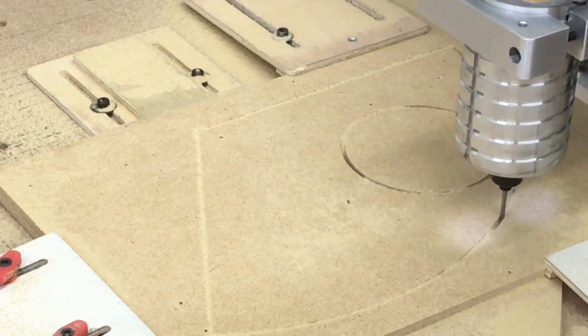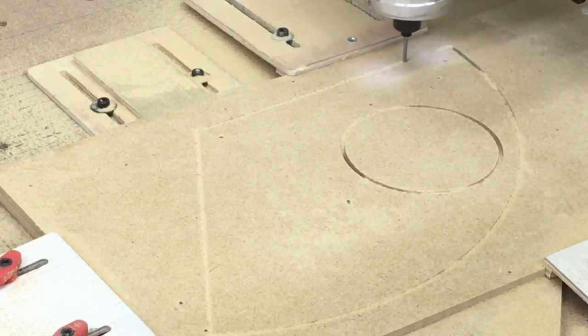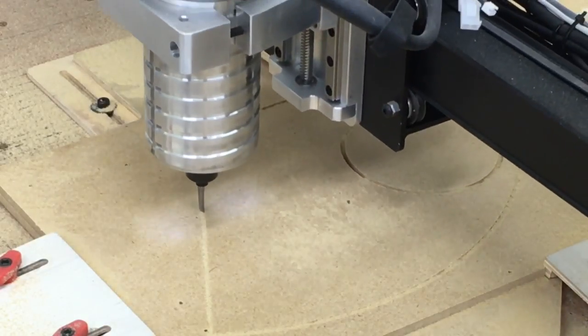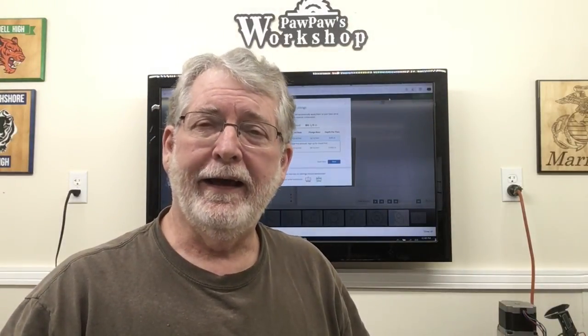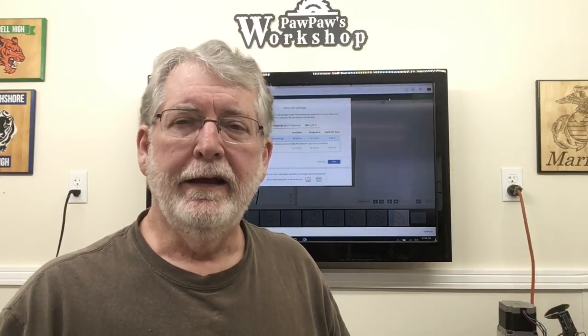In the past when I even began to approach these kinds of speeds the router would begin to chatter and affect the quality of the carve. Not so with this CNC for Newbies Z-axis — this is solid as a rock. In less than three minutes it was able to carve this, and I know the last time I carved these blast gates it took twice the amount of time. I just finished the carving and it did great. I don't think I've ever run this X-Carve at 120 inches per minute.